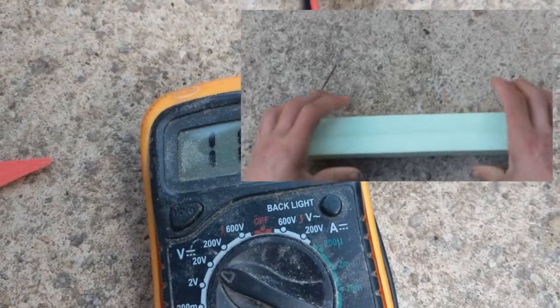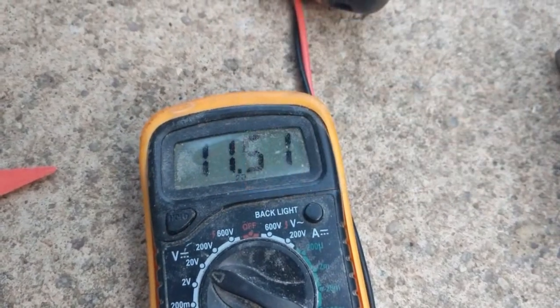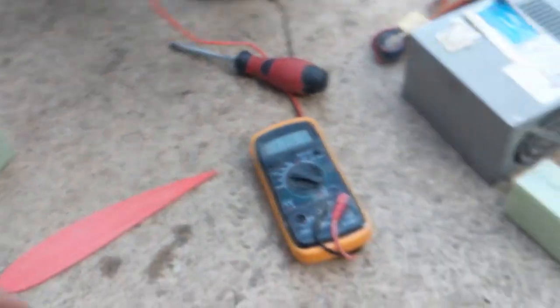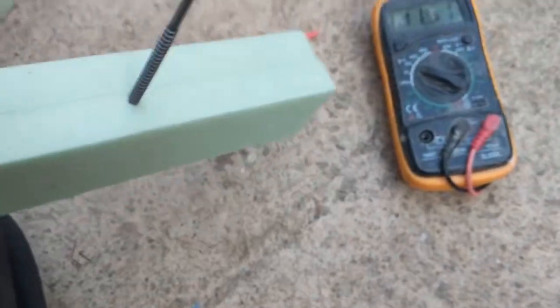It's 11.5 volts, which drops down to 9 volts, but the amps are about 12 amps, which is more than this is rated for — that's why the voltage drops. So this is really the first test, and here are some screws to hold it.